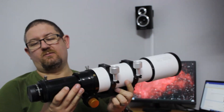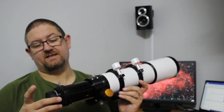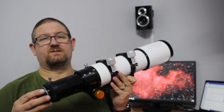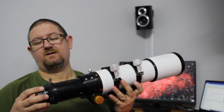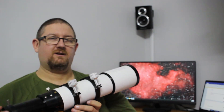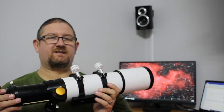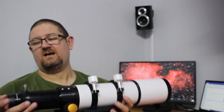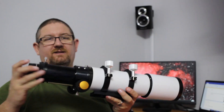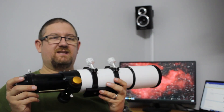One thing that it didn't come with, but is definitely a recommended purchase, is the reducer. I purchased the 0.8x v3 reducer from Altair and this reduces the telescope down to 444 millimeters, makes it faster at f/5.6, and the flattener also flattens the field of view within the images so you will get perfect round stars right up to the edge of the image.